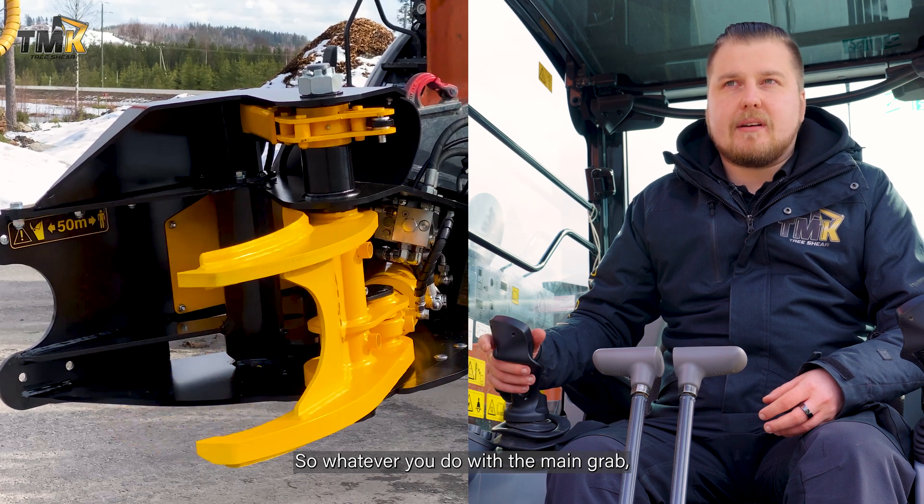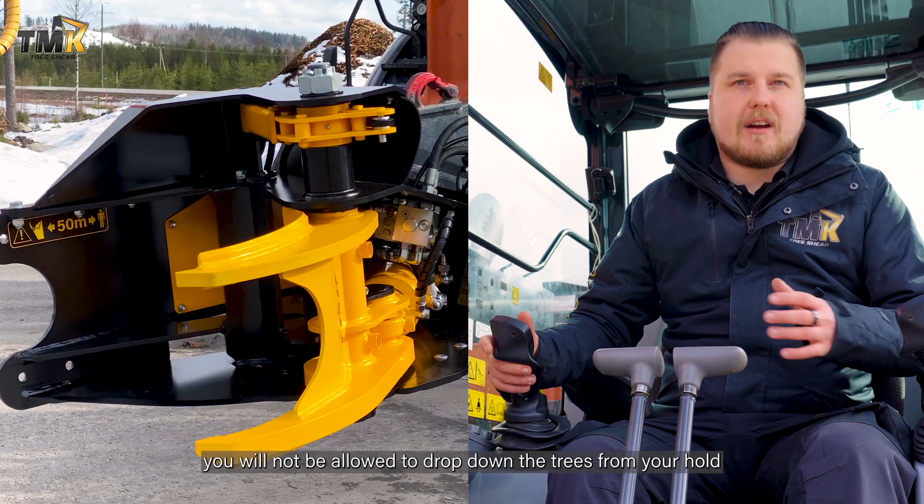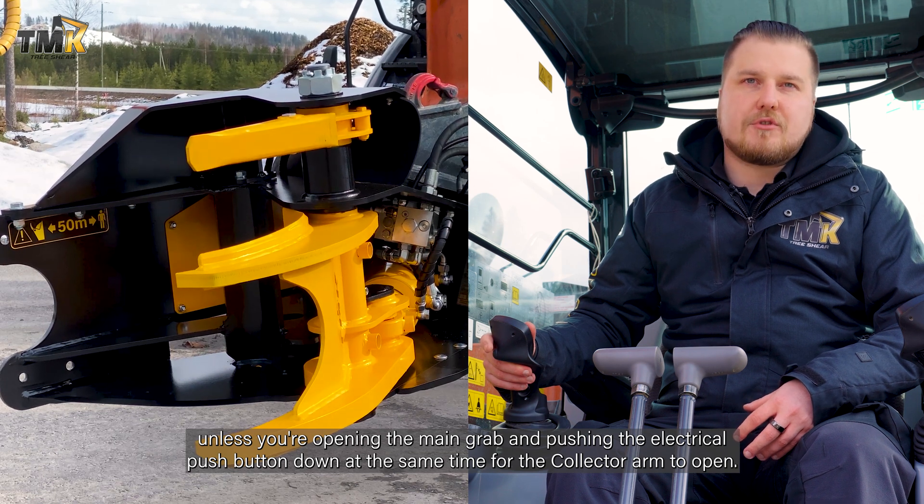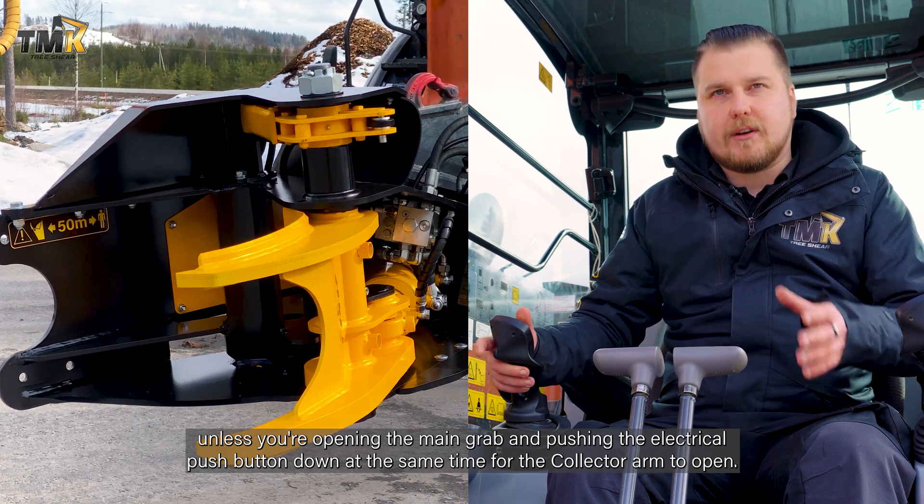Whatever you do with the main grab, you will not be allowed to drop down the trees from the hold unless you're opening the main grab and pushing the electrical push button down at the same time for the collector arm to open.